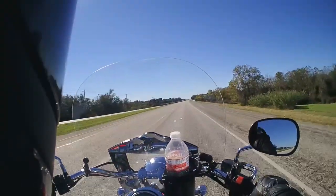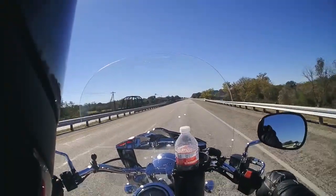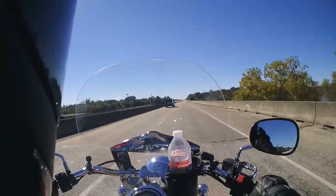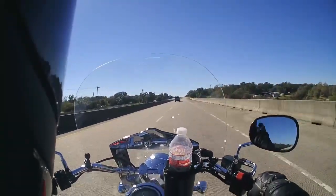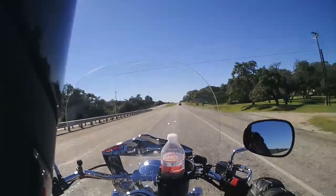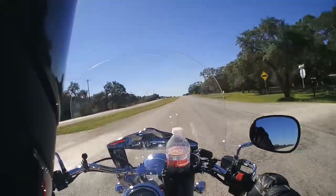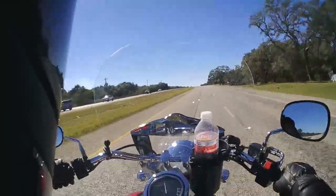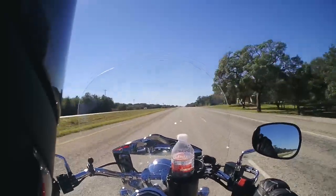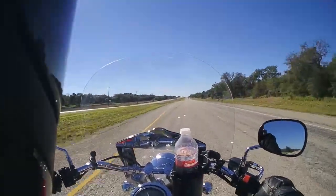I'm gonna slow down here and let this guy pass me because my turn's coming up. Anyway, I'm about five-nine and three-quarters — it's very important to get that three-quarters in there if you're a man and you're not six foot. This is a real comfortable feeling bike; the seat and handlebars hit me really well. I think if my legs were much longer it might not be as comfortable a riding style.